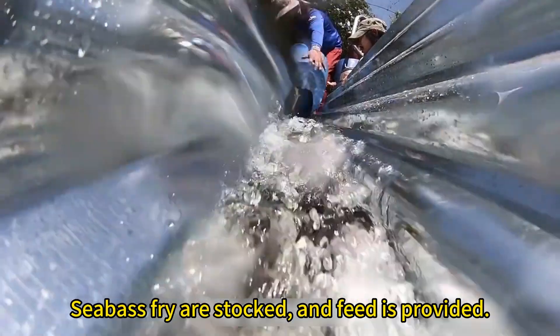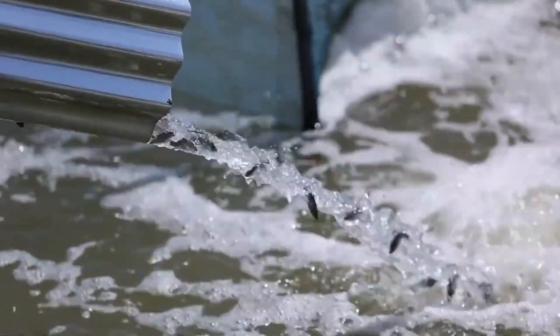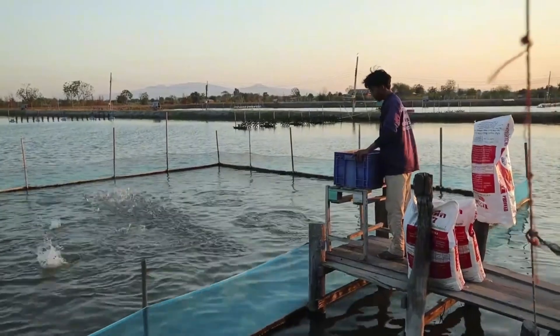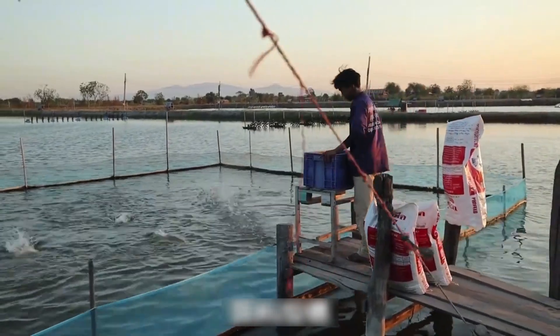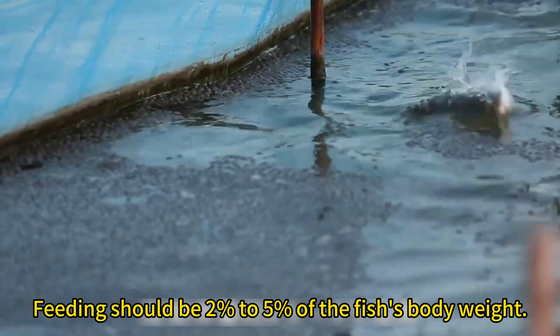Seabass fry are stopped and feed is provided. Feeding should be 2% to 5% of the fish's body weight.